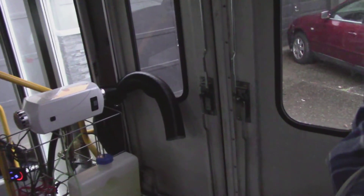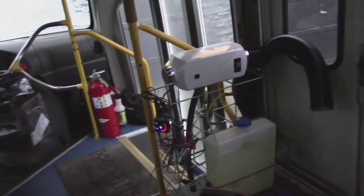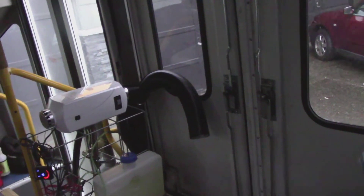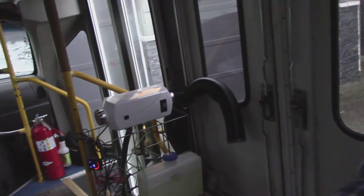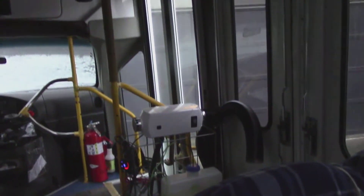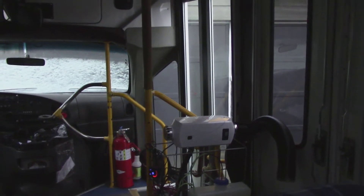The bus isn't insulated — there is a little bit of something in the ceiling, but nothing in the walls. And of course the glass area really lets the heat escape. So we needed something that was dry heat and capable of heating a bus that's about 912 cubic feet, or 152 square feet.